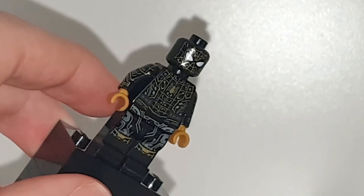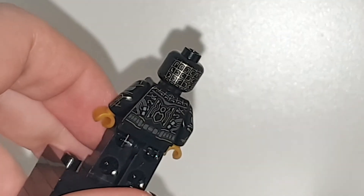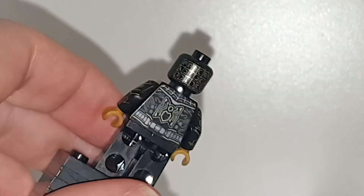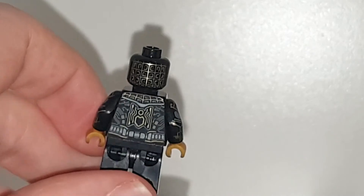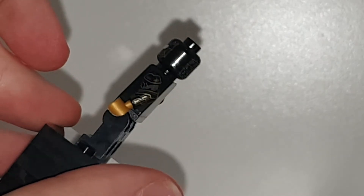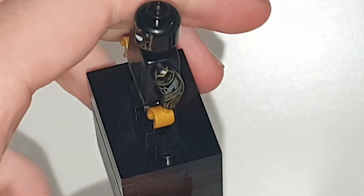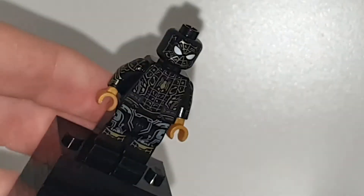I don't know why no one picked up on all the circuit boards and circuits running through this, because we did see this in Far From Home when he turned the suit inside out and they were hacking it. We also saw it in No Way Home and Homecoming. Pretty cool detail — in the back, within each square is a little circuit shape. We have some nice squares in the back as well. Both arms have the same webbing printing. The head print's cool. I like this suit a lot, and I like this figure.